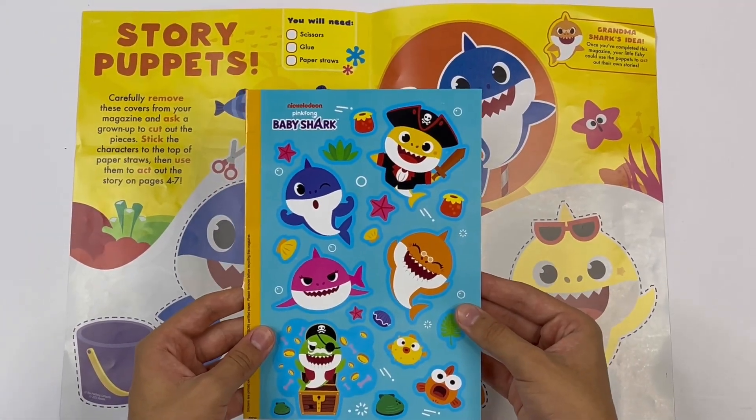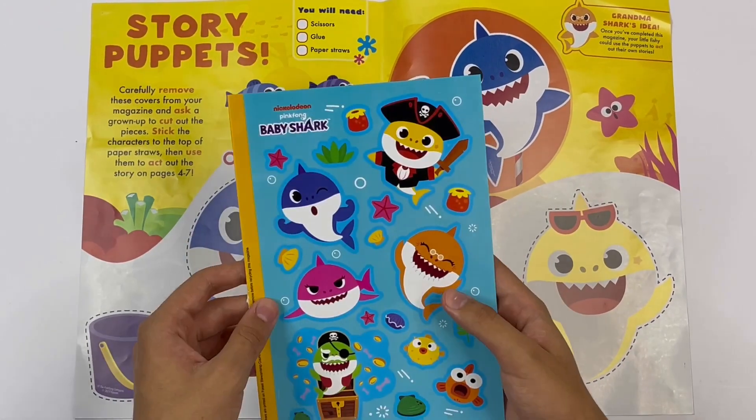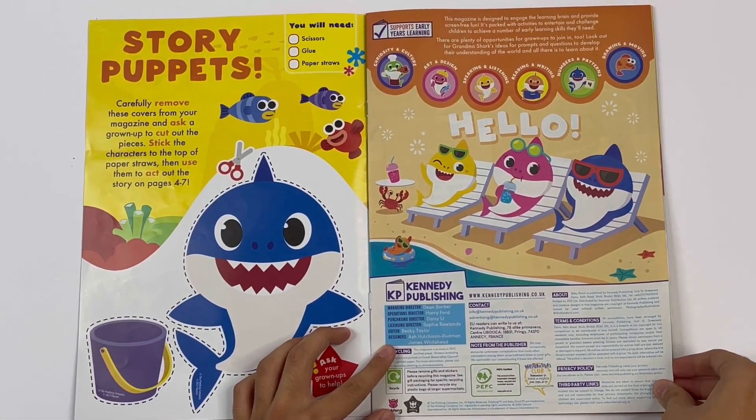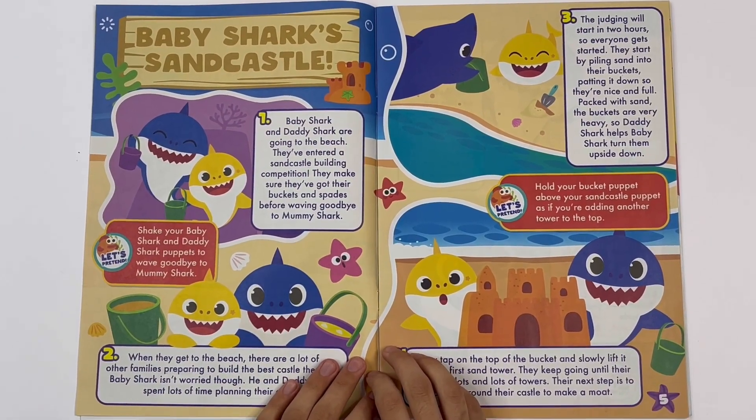Here are the stickers. We have them on the beach. Baby Shark's sandcastle. This is a story.